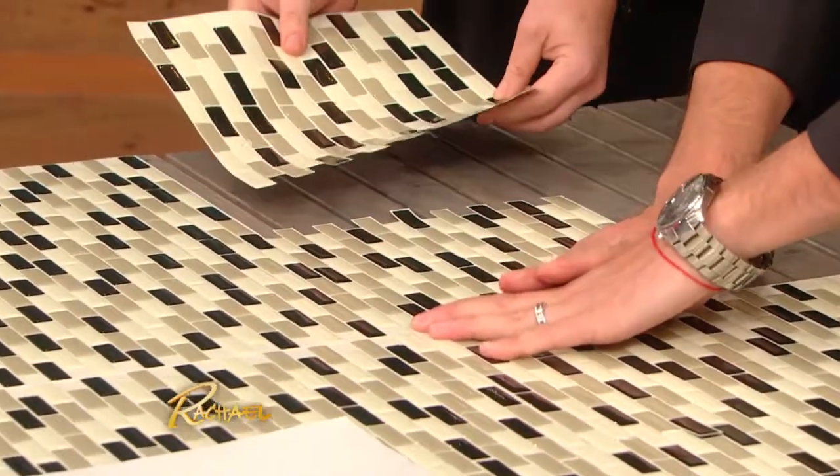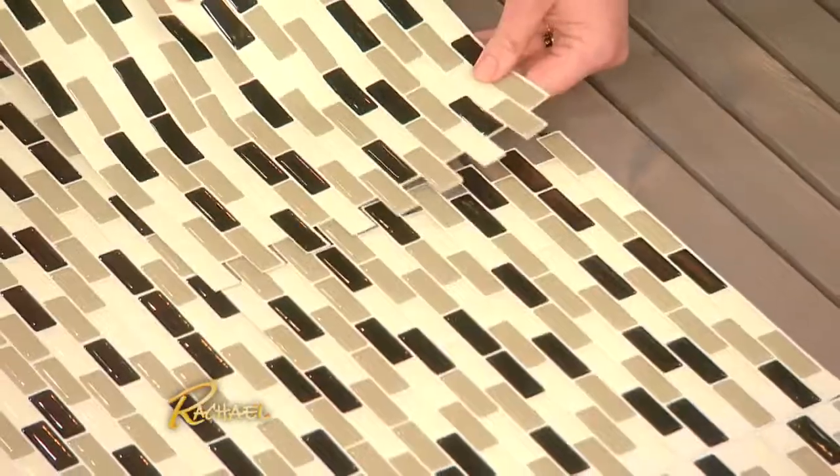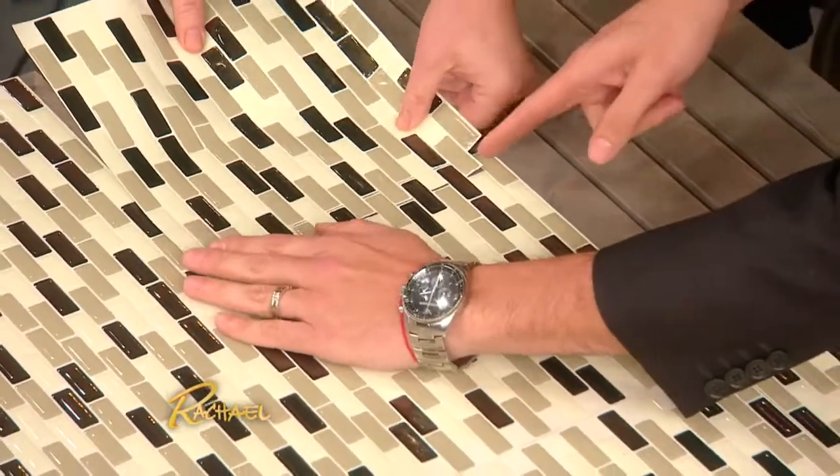You know what these are? These are backsplash tiles, so they're waterproof. It's like a table covering too — very nice.